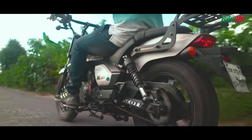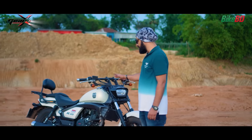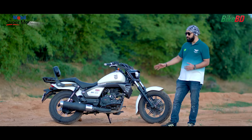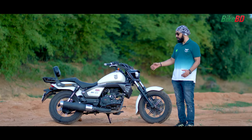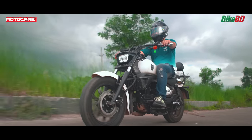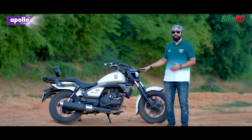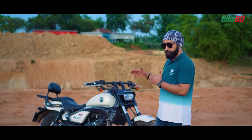This bike has the NBF2 engine, 165cc, single cylinder. This bike is very powerful. Cruiser bikes are normally strong, and this is a very powerful vehicle. For overtaking, I need just a little acceleration because the engine power is very strong. The NBF2 engine is very reliable and extremely confidence-inspiring.